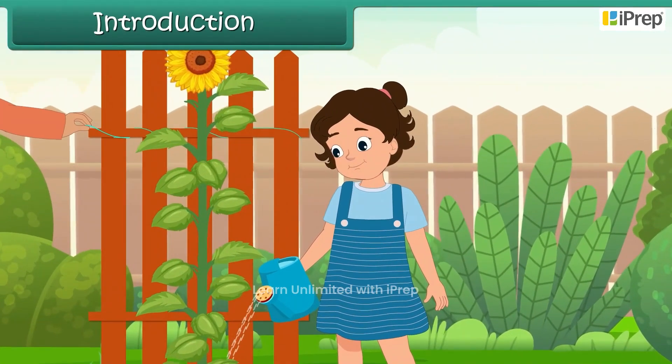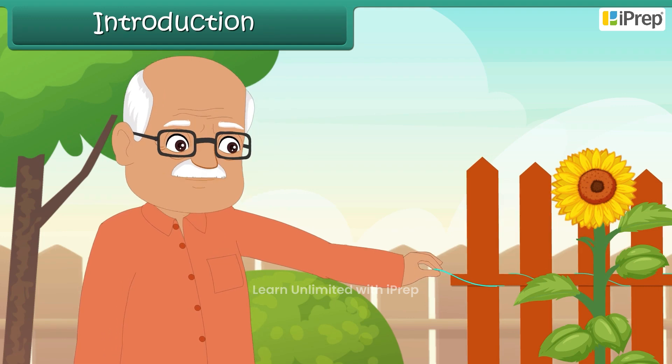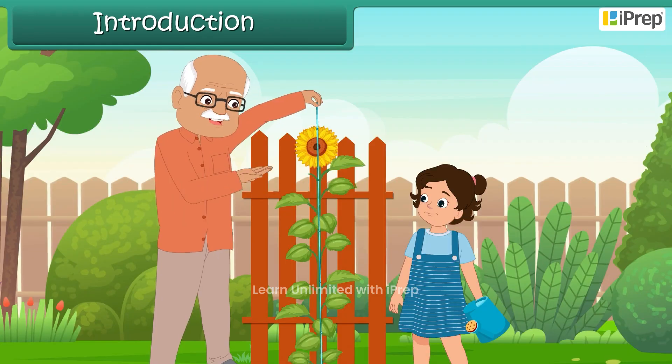While helping her grandfather in the garden, Ella noticed Grandpa stretching a piece of rope along the garden fence. 'What are you measuring, Grandpa?' she asked. 'I am checking the height of my sunflowers,' Grandpa replied.